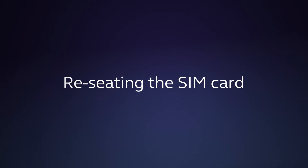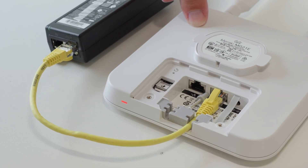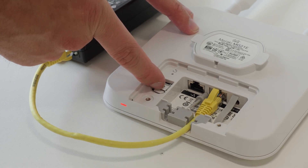Re-seating the SIM card. Remove the back plate and locate the SIM tray on the left-hand side. Gently push the tray covering upwards, away from the reset button.